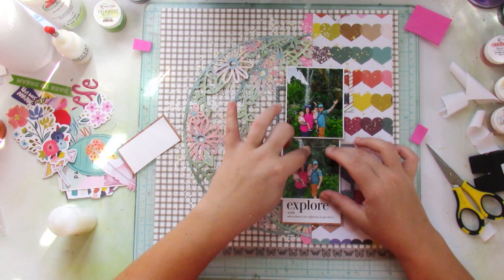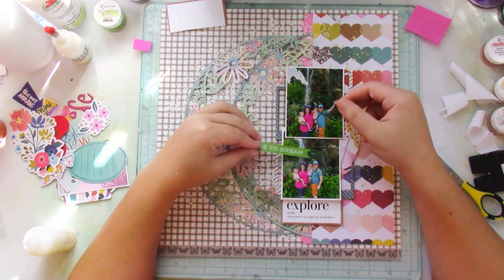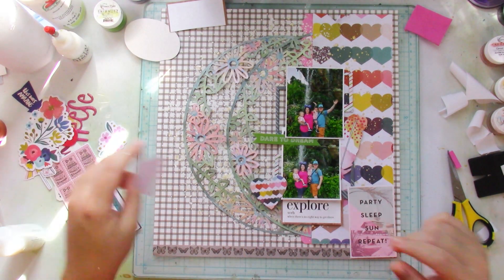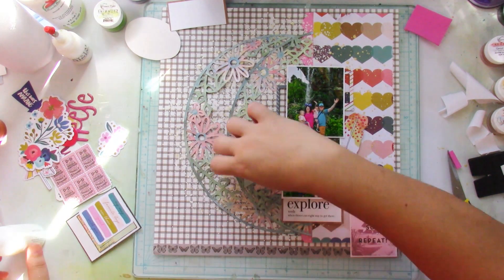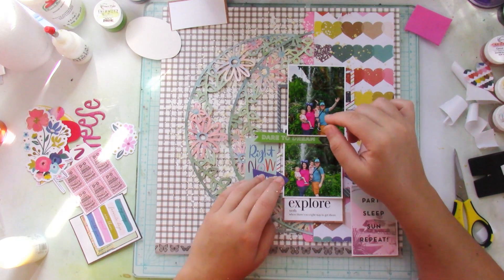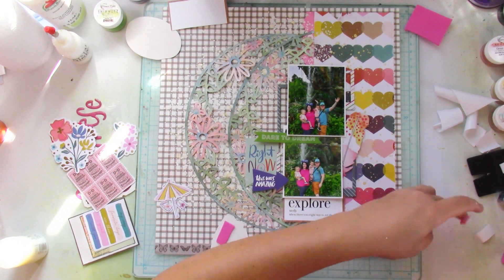He really enjoyed eating off my stuff from the Disney dining plan. Anyway, I'm adding my embellishments here and there, playing with the colors and how the embellishments are placed. As I mentioned in a previous Confessions of a Paper Addict process video, what I love about documenting our trips is that as I make the layout, I'm really reliving our day there.